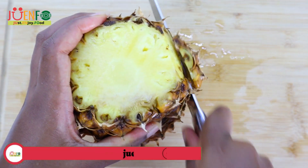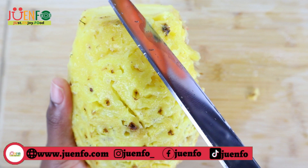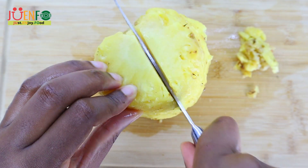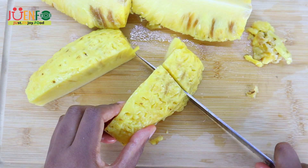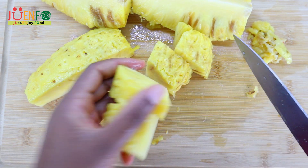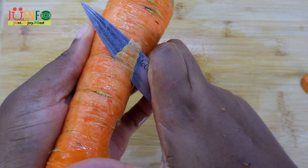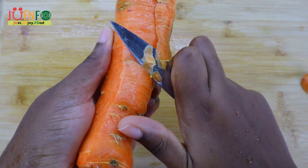Everything is already washed, so I'm going to go ahead and get to peeling. These pineapples have been in my fridge for a while, so at this point I figured the best way to use them is by juicing. You don't necessarily need to peel your carrots — it's just a personal preference. Just make sure you wash them well.